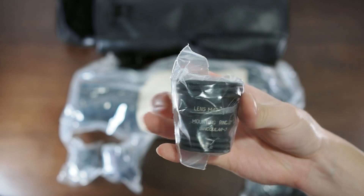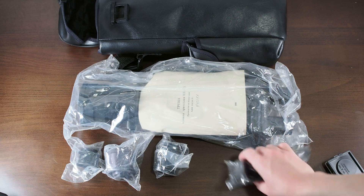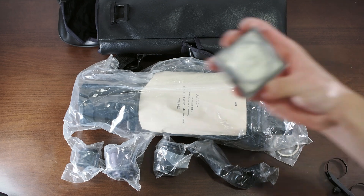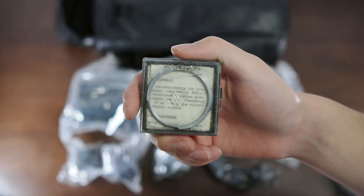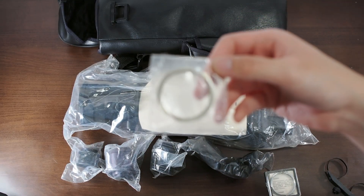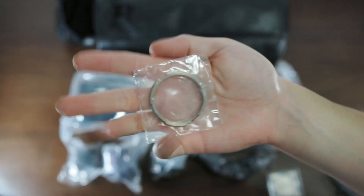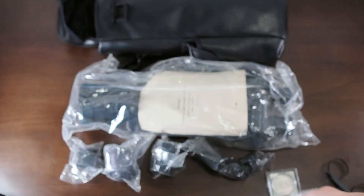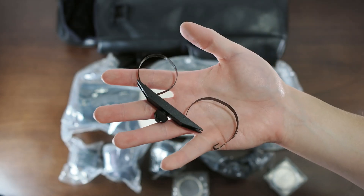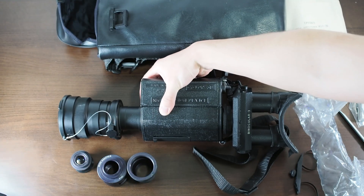This is a daytime adapter that allows you to turn your night vision device into a daytime optic. You've got the eyecup for the biocular assembly, an M42 to Pentax K mount adapter ring, and finally an adapter ring that I have no idea what it's for. Also no idea what this other piece is. And this is what they all look like with the packaging removed.